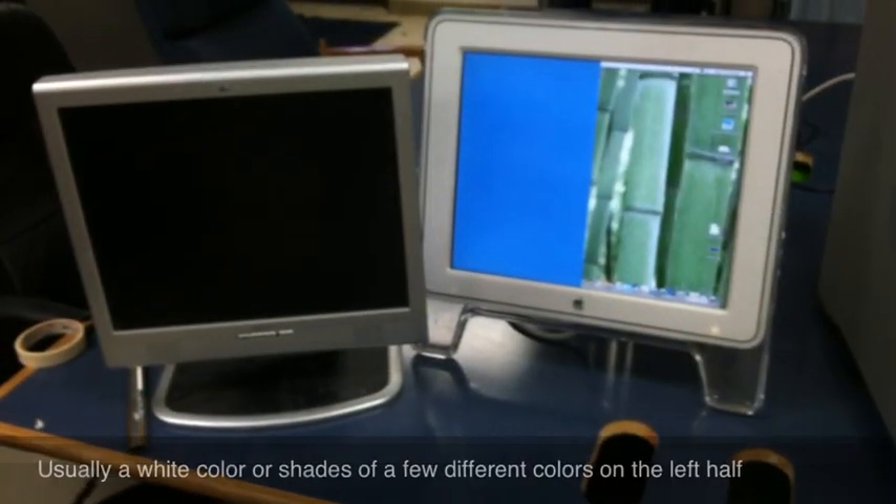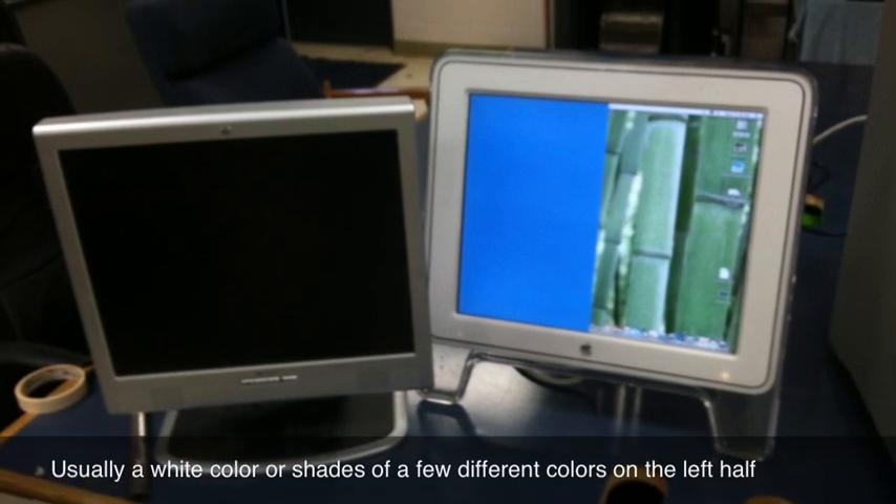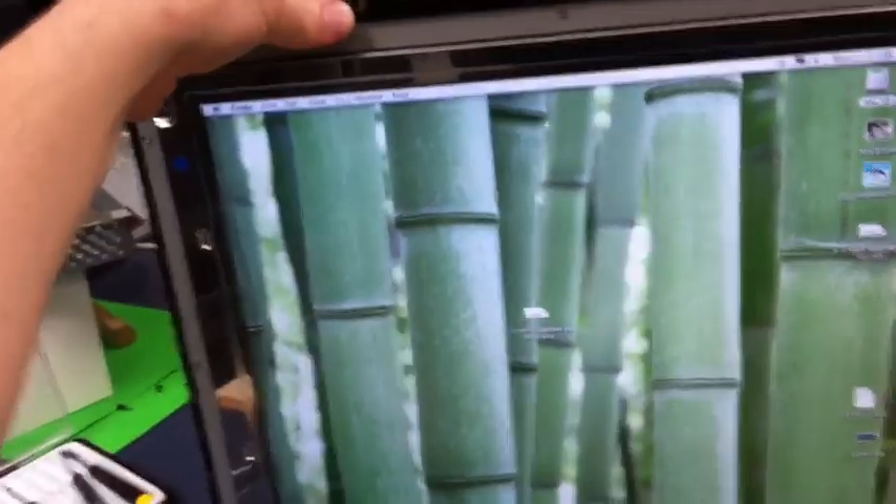Hi, this is Scott, and if you happen to have one of those LCD monitors by Apple — the Apple Cinema display — with that kind of back, and you have half your LCD screen showing, I'll patch in a picture here of what it was before. Here's one thing you can do.